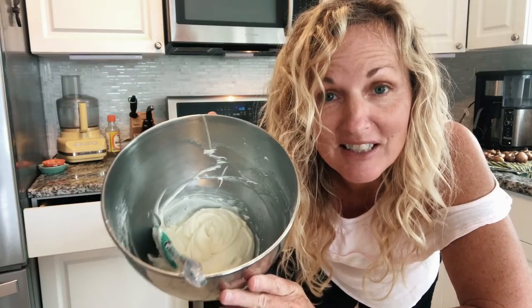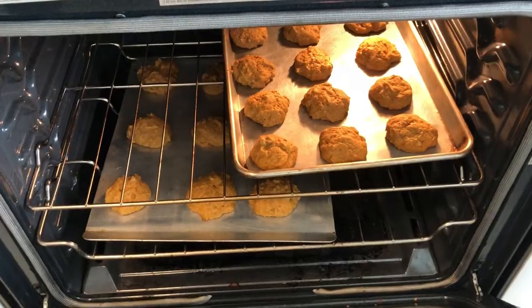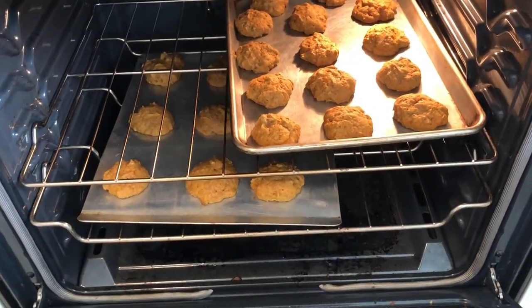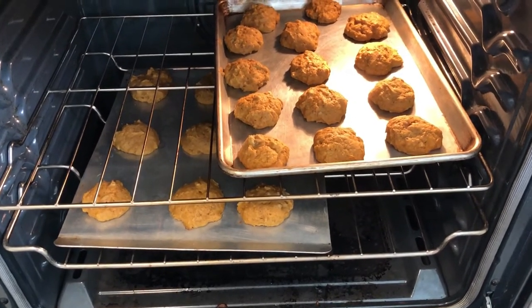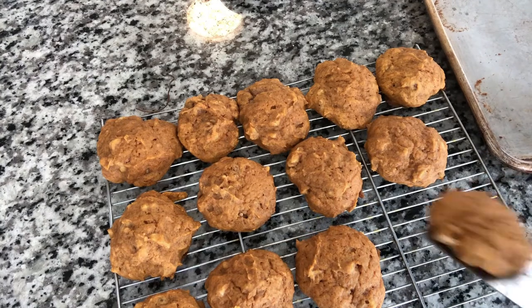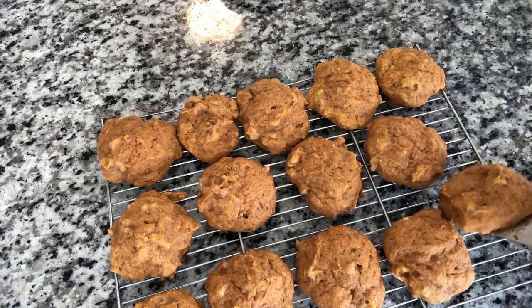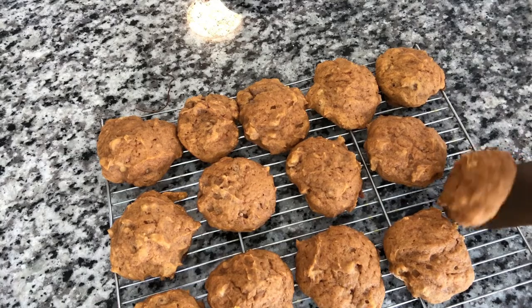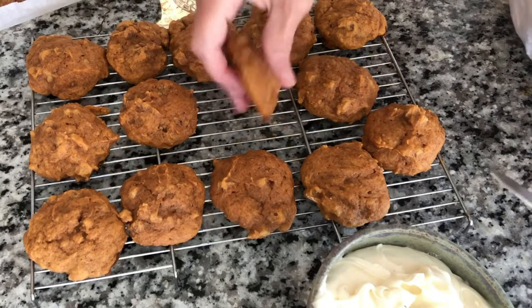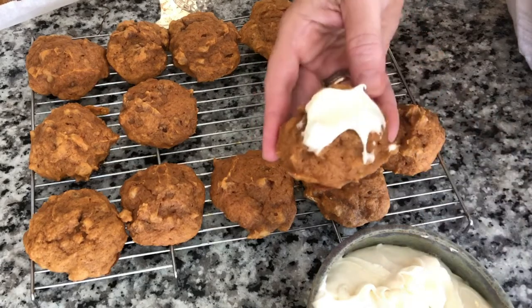We are going to put this frosting in the fridge until our cookies are cool and then we will frost them. Oh, they are looking good in the neighborhood. Put them on a wire rack to cool and then we'll frost them. They are going to be so delicious. Okay, they are cool — time to put our frosting on them.